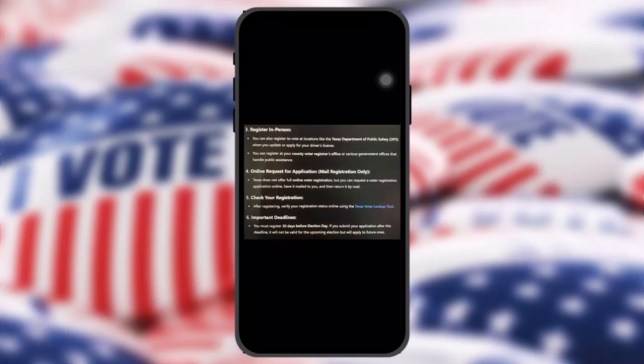To register in person, you can register to vote at locations like the Texas Department of Public Safety when you update or apply for your driver's license. You can also register at your county voter registration office or various government offices that handle public assistance.